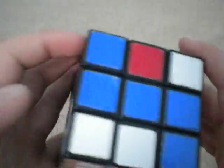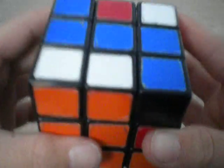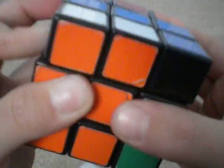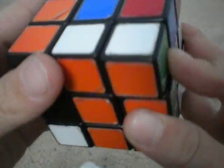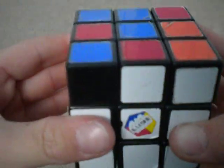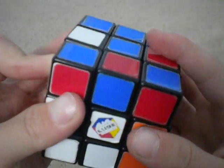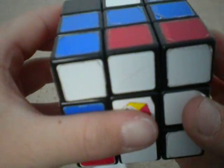I'll do orange and white next. Remember, you always want to move it off to the side that is opposite of what's on the top — yellow, or in my case black. So: U, R, U inverted, R inverted, U inverted, F inverted, U, F. And then there's one more. Always move it off to the opposite of what's on the top — opposite of red is orange. So: U, R, U inverted, R inverted, U inverted, F inverted, U, F. And now you have all the edge pieces.